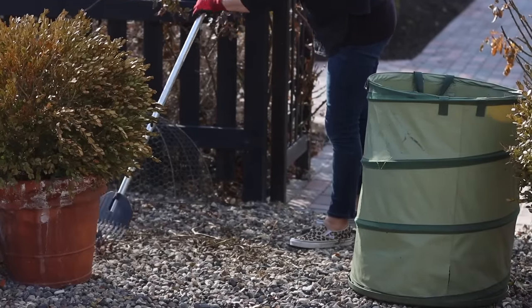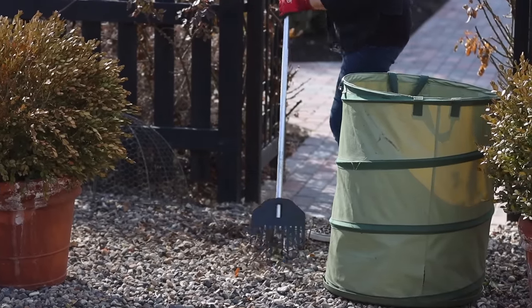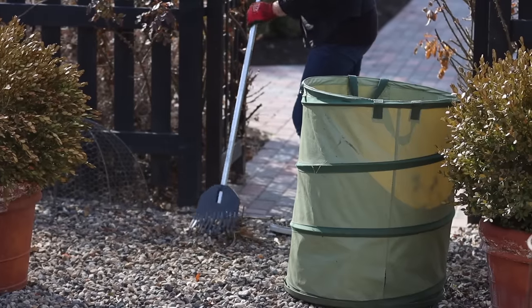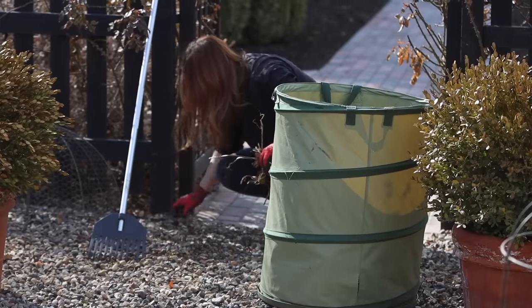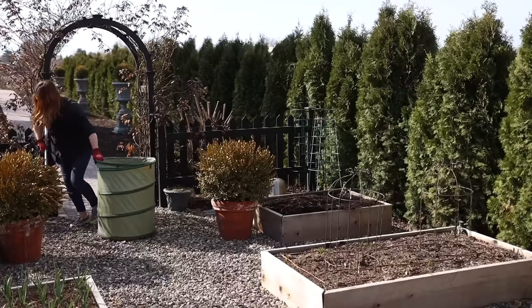The rake I like to use is called a shrub rake — it's from Fiskars, made from plastic. I'm missing some tines on the end and really need to replace mine, but I like the flexibility of it. It seems to run over the top of gravel and other plants when I'm working in flower beds without damaging them. I also use a pop-up bag with a hard bottom so I can drag it on the gravel without damaging it.